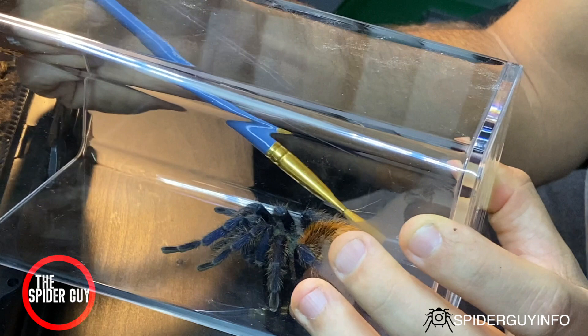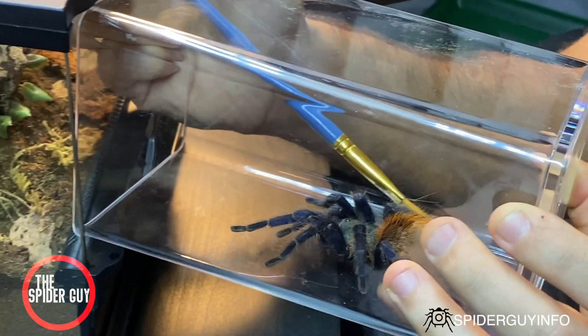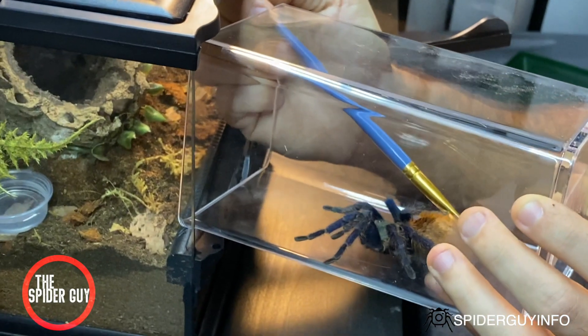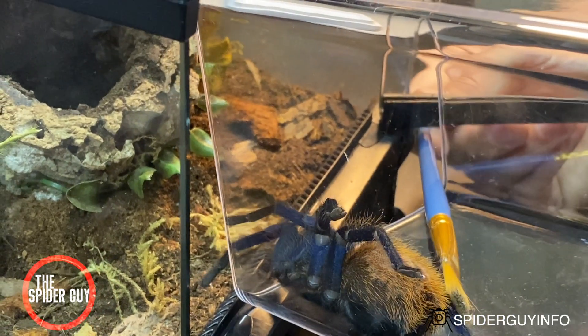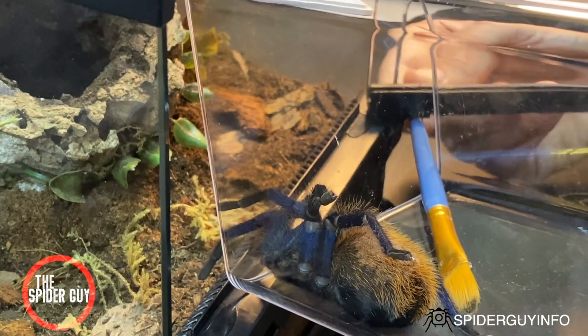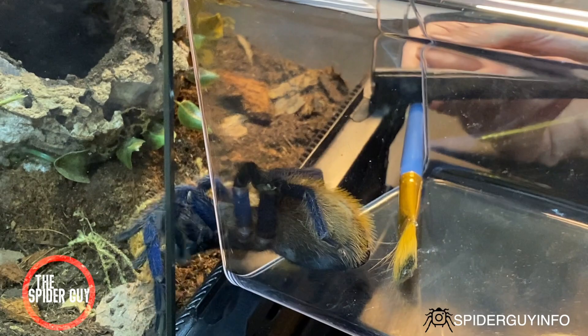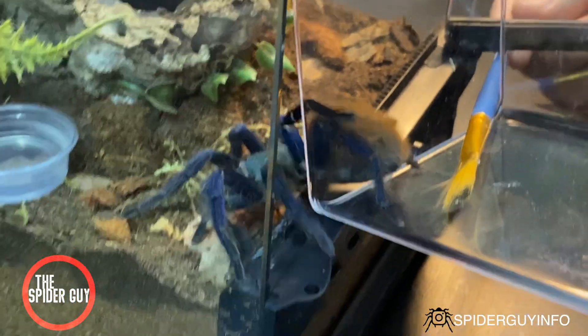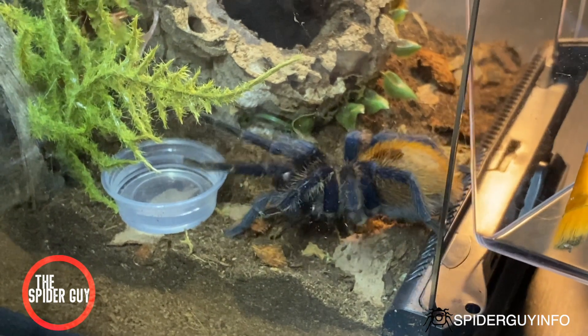It's taking quite a bit here. This method is going to be used for most tarantulas, from fossorial all the way to arboreal. I promise you it's going to get easier with time. Just make sure you have a lot of patience and that catch cup handy — your spider can bolt, so just be prepared for that. If you can do it on the floor, that's even better, so that way if it does fall it won't injure itself.